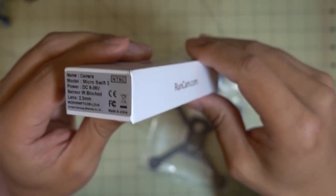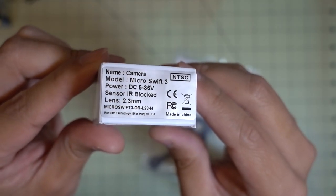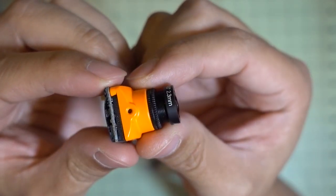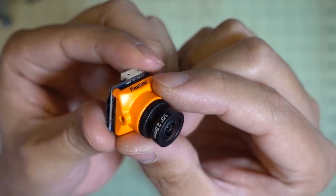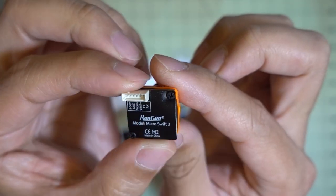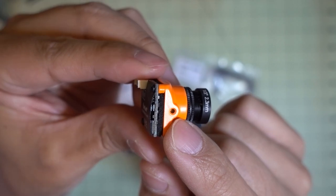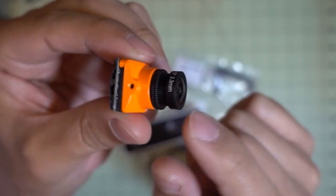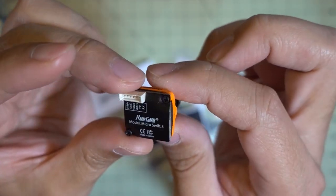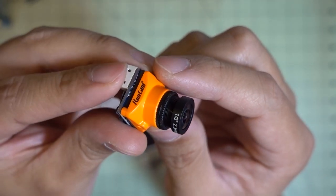I got the new Runcam Micro Swift 3. This is the one with the bigger lens - the 2.3mm lens version. You can see it's got a much larger M12 lens, which makes it bigger but should give better image quality. It has the same 19x19 size on the back, likely the same 600 TV line sensor - just a new case with a bigger lens. I also have the 2.1mm lens version coming and will do reviews with DVR footage to compare image quality to the old version.